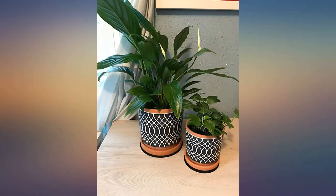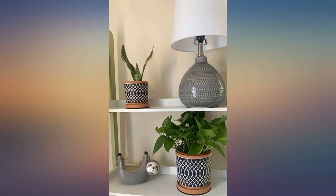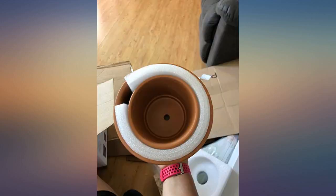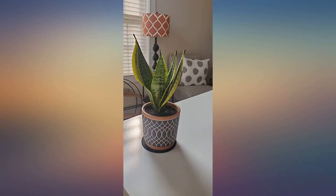The terracotta seems to have been sealed — I haven't really noticed any water seeping through the pot after watering. The only thing I wish were different is that the bottom of the pot had at least a row of feet. It doesn't have any, creating a drainage problem when watering, as the saucer actually seals itself to the pot.